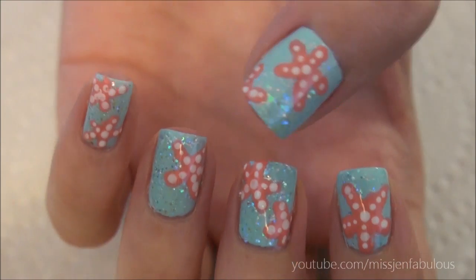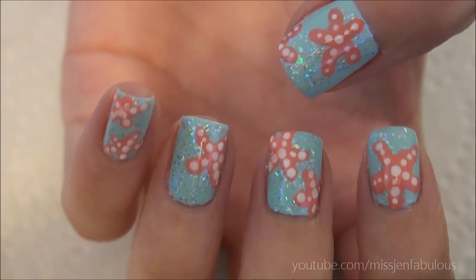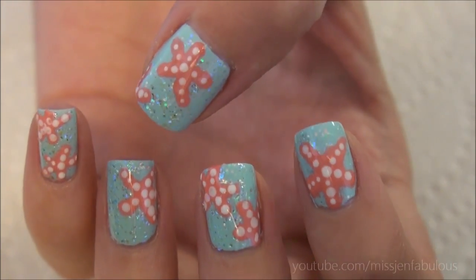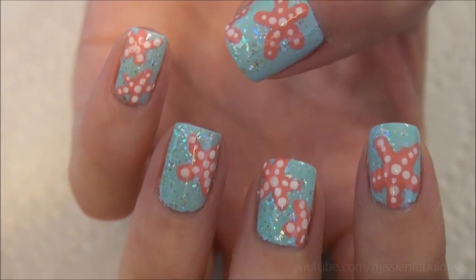Applied the top coat and here is the finished result — I think it looks super cute. It definitely gives you that ocean kind of feel underneath the Starfish. I think it's an absolutely beautiful manicure and really easy to do and doesn't take a lot of time at all.